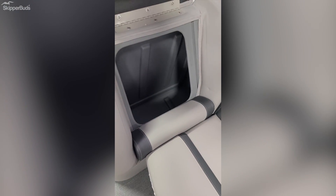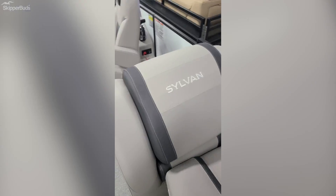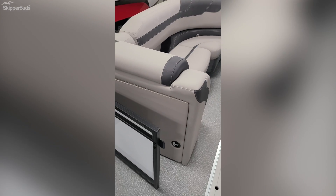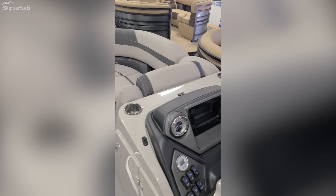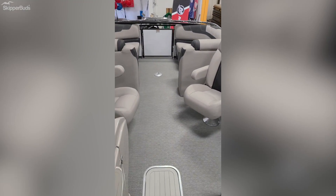There's storage underneath the seats. This boat also has the flip-up changing room station. Again, this is the 2021 Sylvan L3 LZ Tritune with a 150 horse. It is in stock in our showroom, available today. Thank you, have a great day.